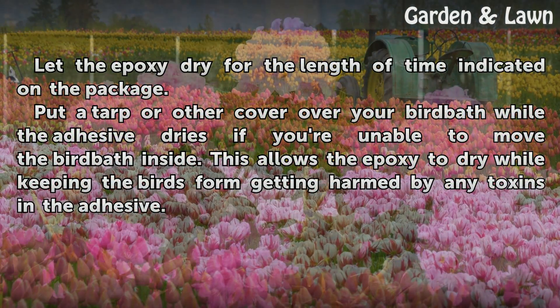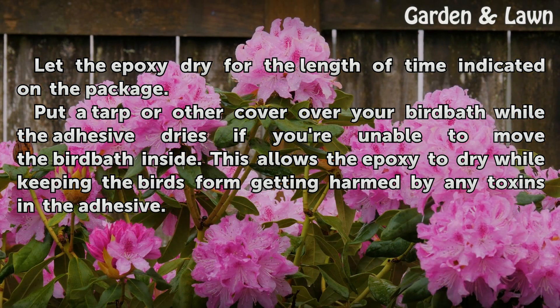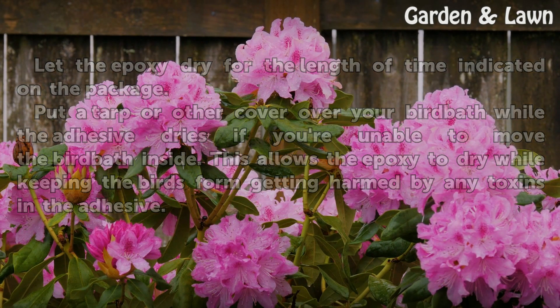Let the epoxy dry for the length of time indicated on the package. Put a tarp or other cover over your bird bath while the adhesive dries if you're unable to move the bird bath inside. This allows the epoxy to dry while keeping the birds from getting harmed by any toxins in the adhesive.